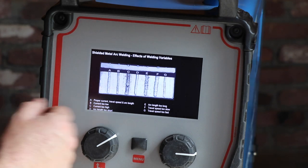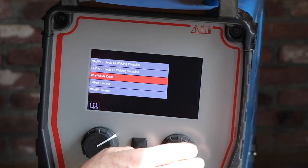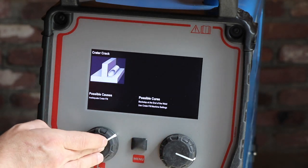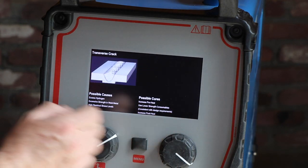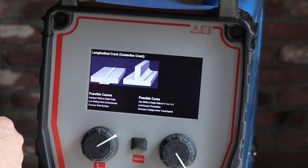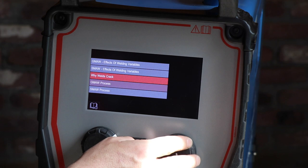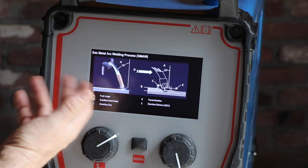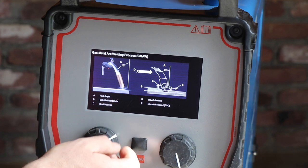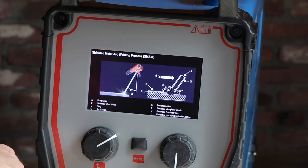The same guidance is available for shielded metal arc welding - for example when there are cracks, it shows what a possible cause is and how to cure it. It even explains the gas metal arc welding process, what the problems are, and the same for shielded metal arc.